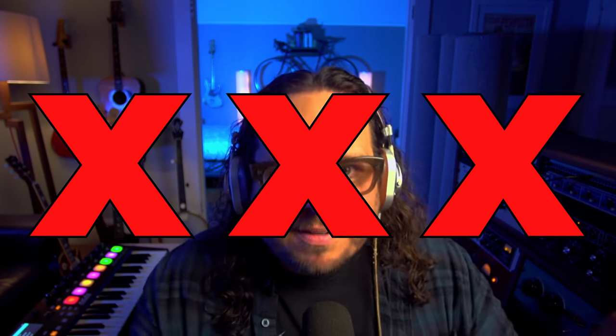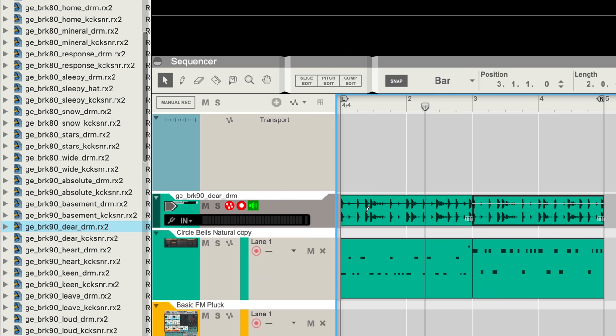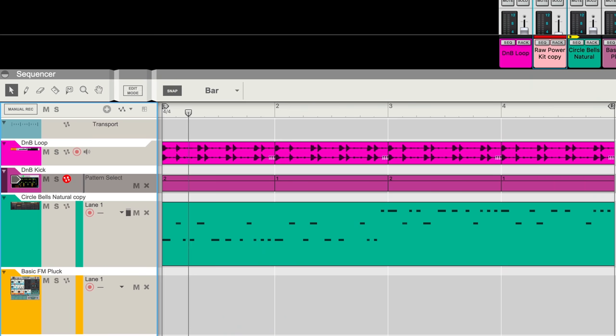Let's get some drums on this to give it a beat. At this tempo, there are two obvious directions I could go — either a halftime feel for a sort of hip-hop trap boom-bap style, but doing this makes my note pattern drag and feel kind of sleepy. So let's go the other direction and put something in the double-time feel, sort of like a drum and bass style. Without changing the notes at all, the same pattern feels alive and driving.